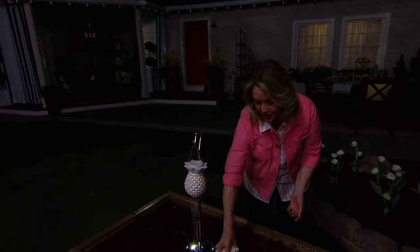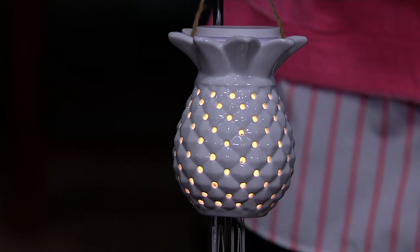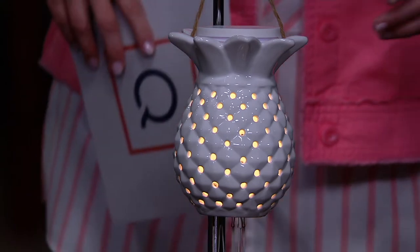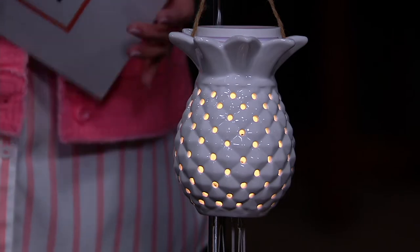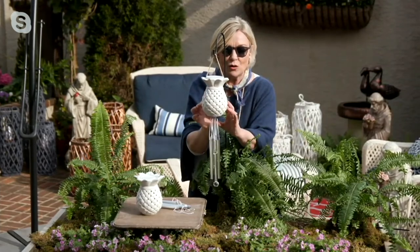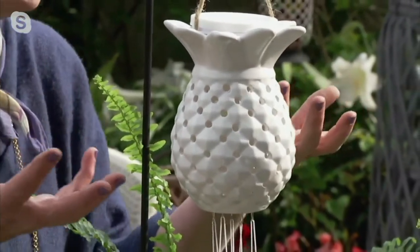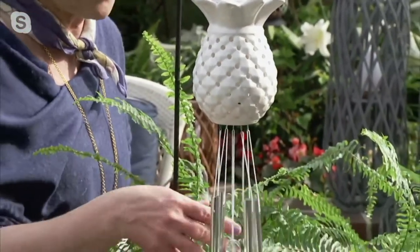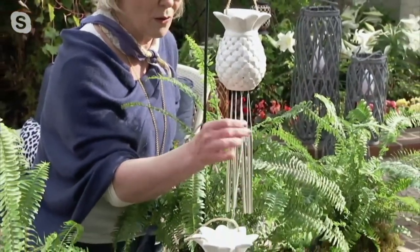I love the chimes in spring and summer, but maybe in the fall when it's getting windier you might want to take the chimes off and use it on your deck. It's a beautiful piece — I've never seen anything like it. It's that high glaze, pristine white porcelain, and it's pierced so the light shines through beautifully at night.